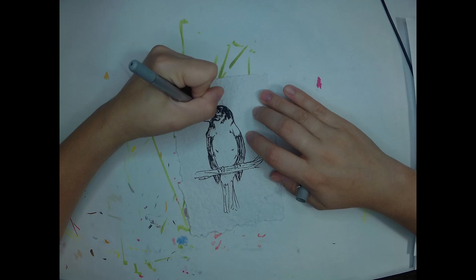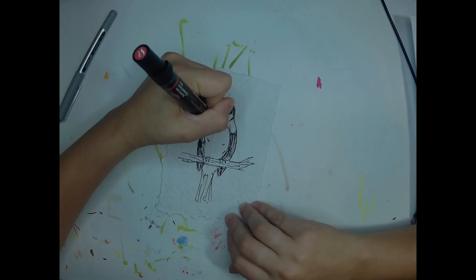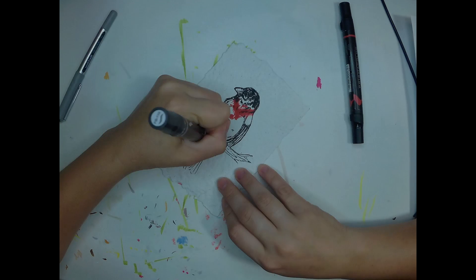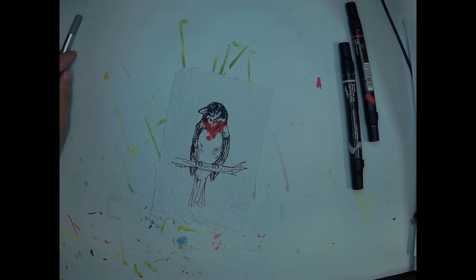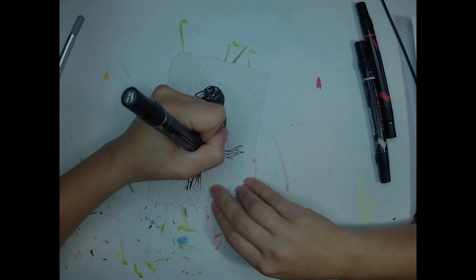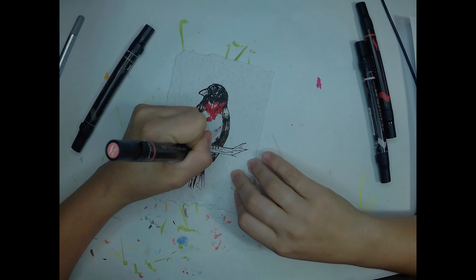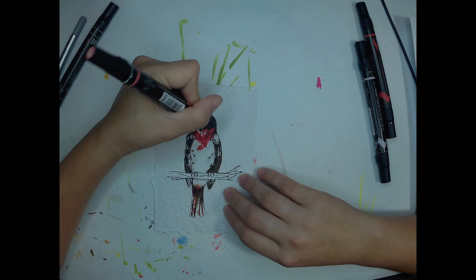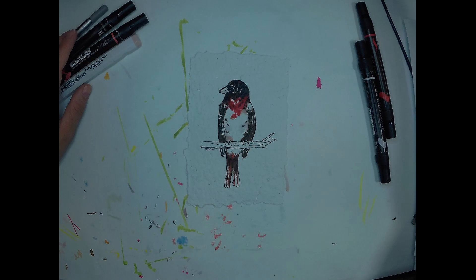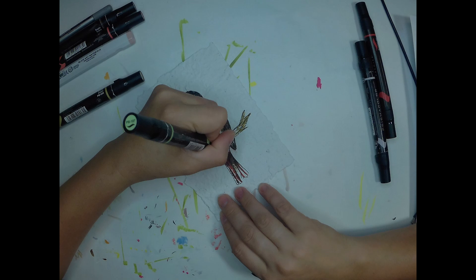A lot of times I'll use the paper for letter writing or little quest things for D&D campaigns and props, but I wanted to try using it in some of my art and I figured it would lend itself well to doing some of my bird pieces. So I went with a grosbeak, kind of a nice simple clean easily identifiable bird, and went from there.